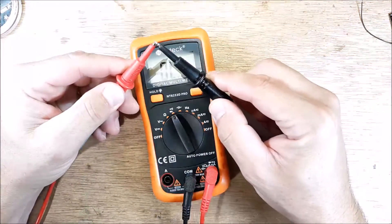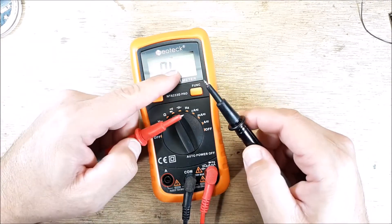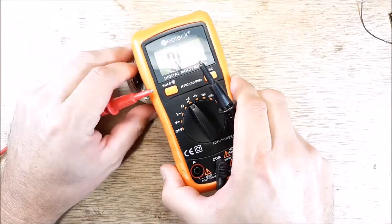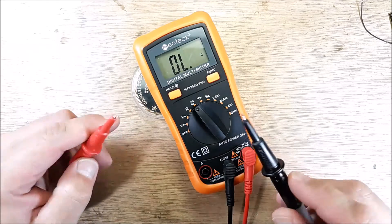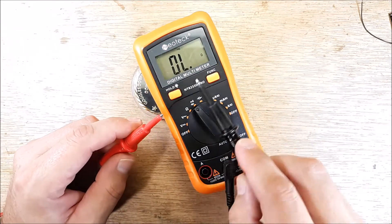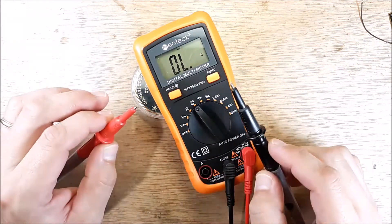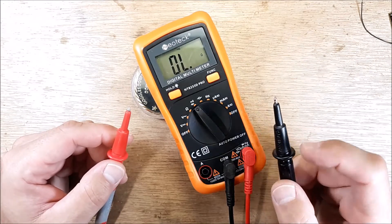So when you touch these two leads together, it'll beep at you. Now if you see the screen here — there you go — when you touch that, see how that's 00.0? That means there's no resistance. That's a dead short.